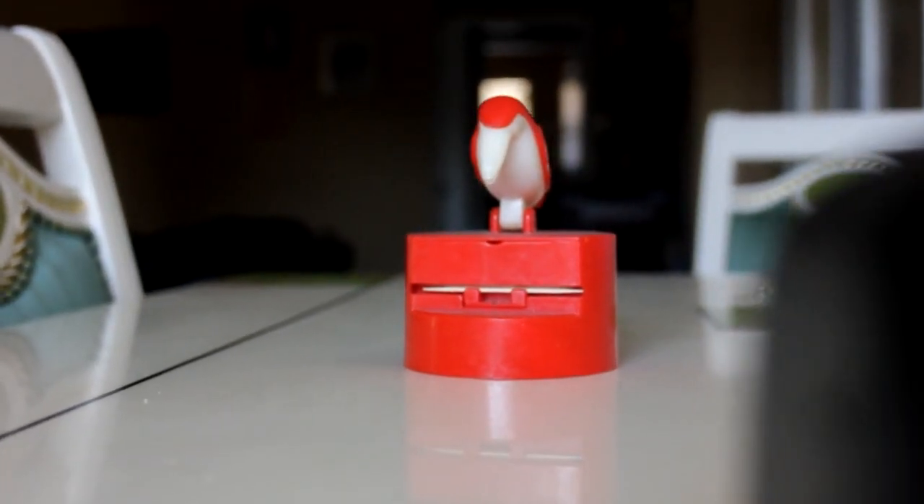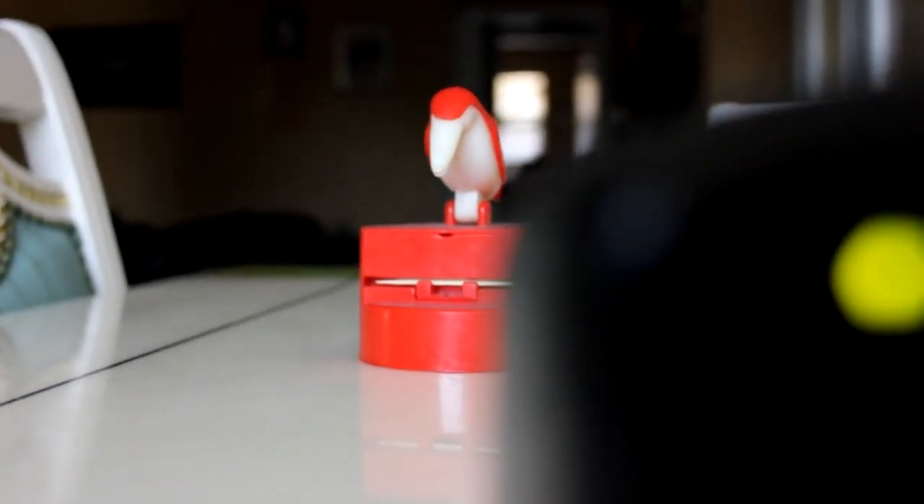The BV35 comes with, as its name implies, a big viewfinder, which guarantees that whatever I wanted a picture of will be framed correctly. This, however, is the most the BV35 has going for it.